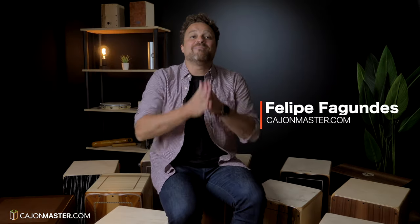Hi everybody, Felipe here from CajonMaster.com. I'm here today with a video that might be helpful for a lot of people. Since I made a Cajon Buyer's Guide video last year, I've got many requests to make another video showing the different types of Cajon and how they sound.